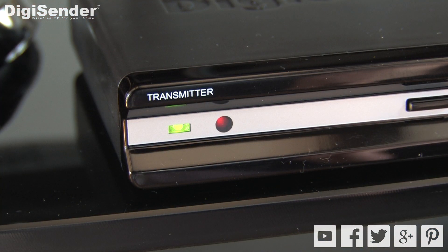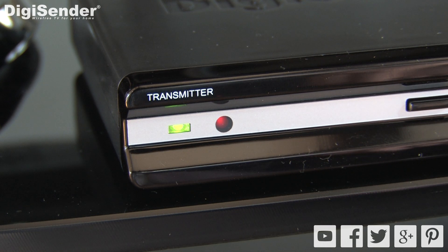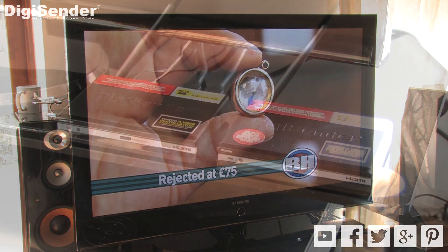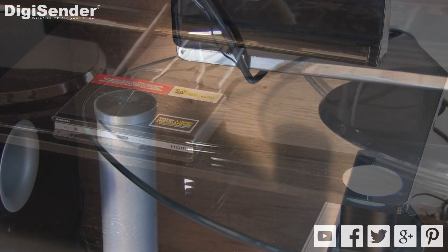You will see the LEDs on the front of the unit start to flash. Once the units have paired, the LEDs will stop flashing and you will see the satellite channel. You can now move the receiver back to the receiving location.